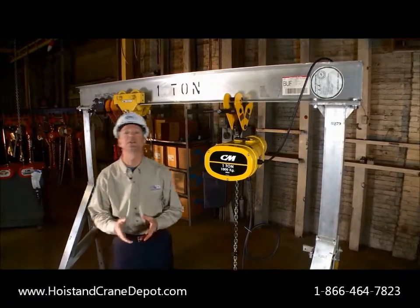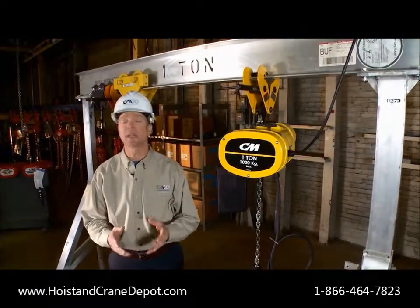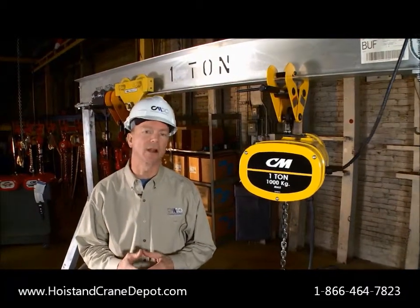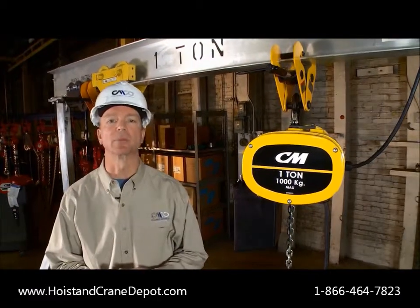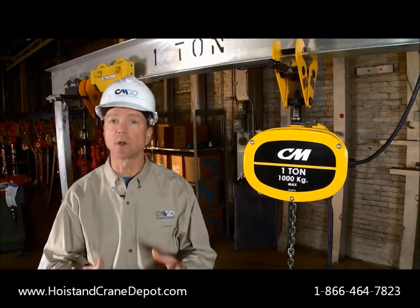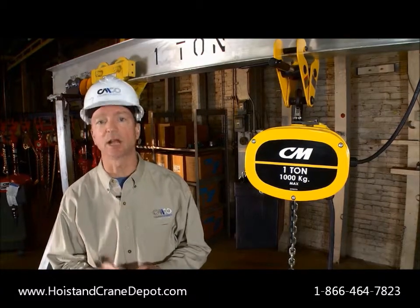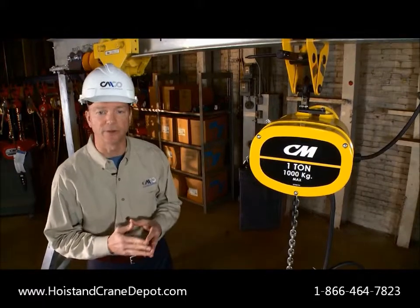Today we'll be talking about the features and benefits of the CM Manguard electric chain hoist. The CM brand has long been noted for quality and reliability, and the Manguard is no exception. What makes this unit unique in the marketplace is the value provided by giving you a heavy-duty, H4 rated piece of equipment loaded with standard features, yet competitively priced and in stock ready to ship today. Let's take a look at some of those standard features.